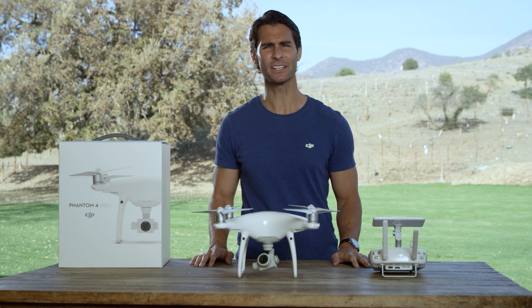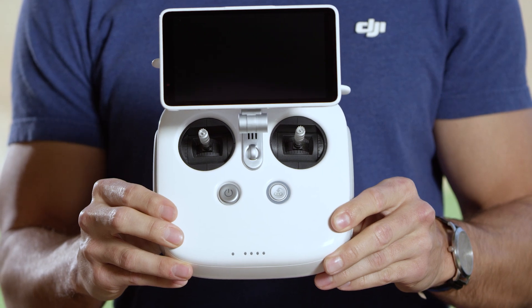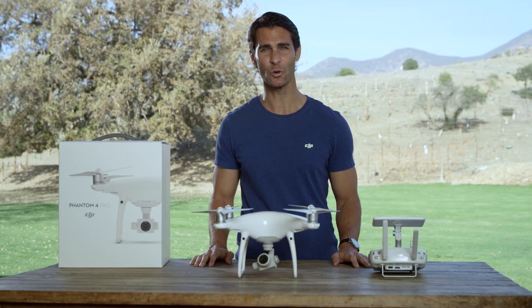So let's first familiarize ourselves with some basic flight maneuvers. Both the normal controller and the remote controller with a built-in screen have the same controls. Let's use Mode 2 as our control guide.